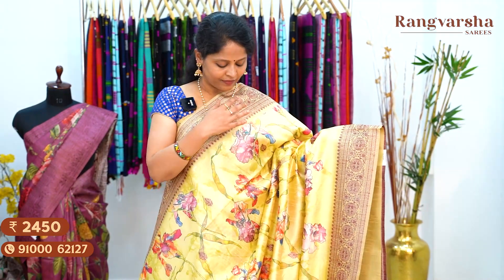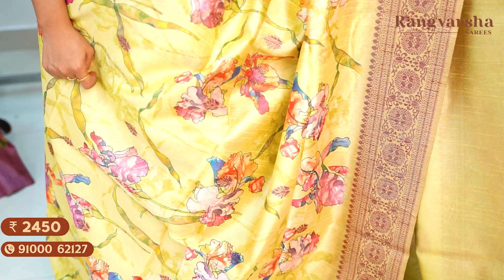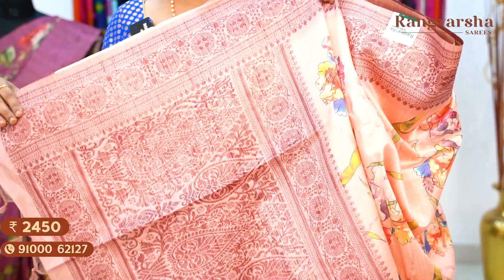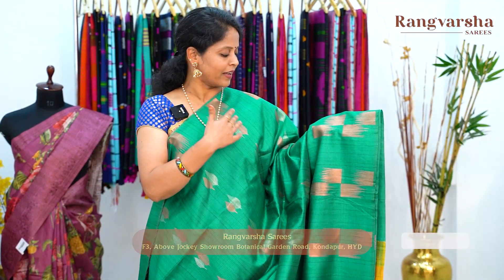A parrot green color Dupion silk saree with a complete neon color floral printed body, matched with copper zari weaved pallu and running blouse, priced at ₹2,450, free shipping. A dark peach shaded Dupion silk saree with a floral printed body in pink, blue and green color, matched with copper zari weave borders on either side, with a weaved pallu and running blouse, priced at ₹2,450, free shipping. The next one is a borderless green color saree with complete copper and silver zari weave motifs, self stripes, horizontal stripes, and silver and gold zari weave leaf motifs.